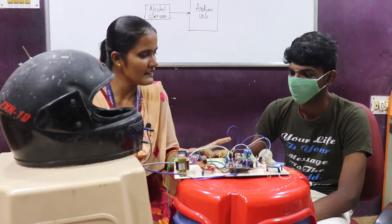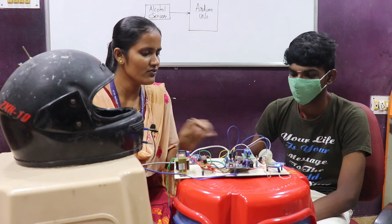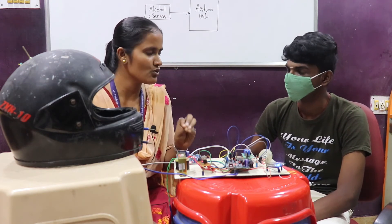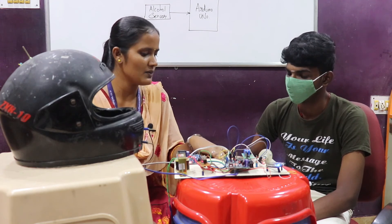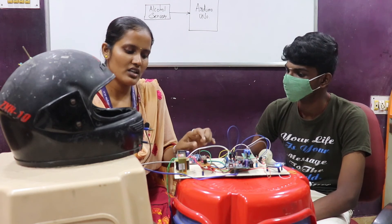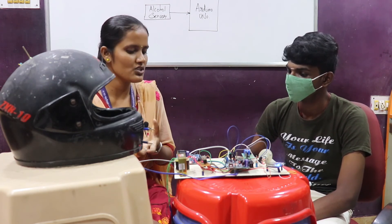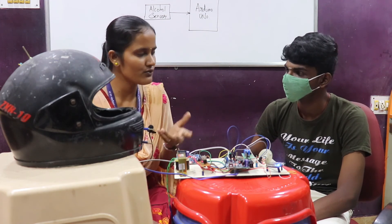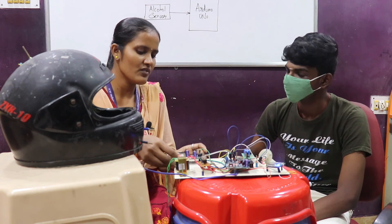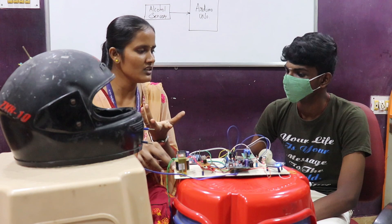There are three serial communication devices used here. One is the Wi-Fi provider (NodeMCU), another is GPS — Global Positioning System — used to locate the latitude and longitude of the vehicle, and the third is GSM — Global System for Mobile Communication. If an accident occurs, a message needs to be sent to nearby hospitals, a police station, or a caretaker, and GSM handles that. A SIM card is inserted in the GSM module as the transmitter SIM, and the receiver SIM number is coded in the program.